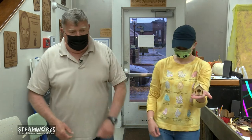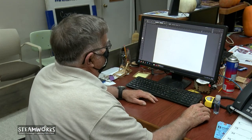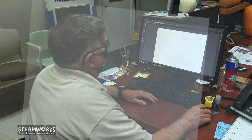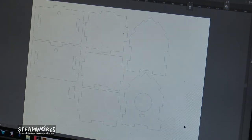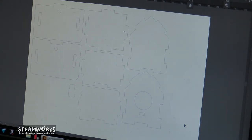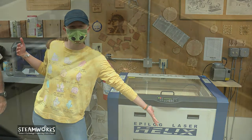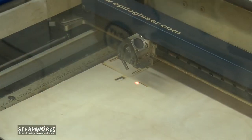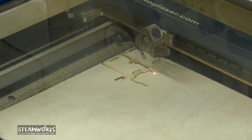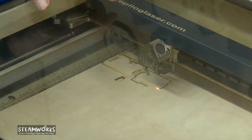All right, let's go. We start off with designing our project. Here's the design of the birdhouse. Here's your grooves, here's the front and back, both your sides and the bottom of the little perch. After designing it here, we send it to the printer, which in this case is our laser printer located on the other side of the room. Once we get it all set up to print, we send it to the printer and we go over and get started.